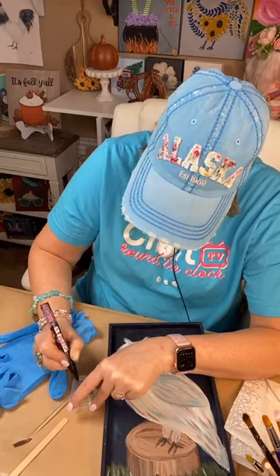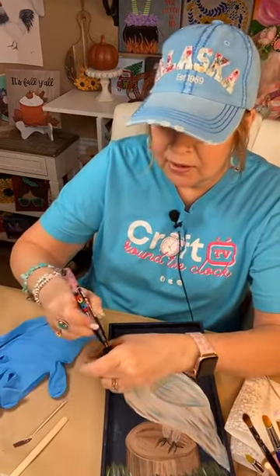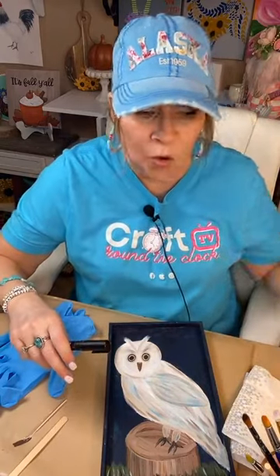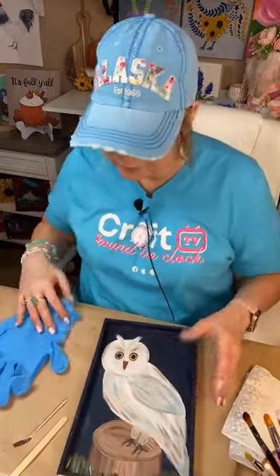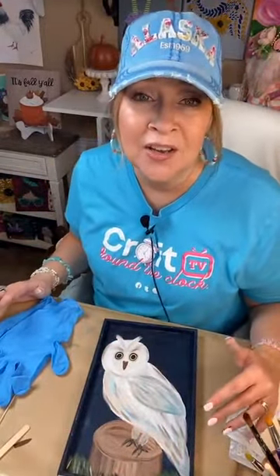I always recommend having something else you can resin quickly — maybe another piece you've done recently, or an ornament — so that you don't ever waste. Time is what helps you know how much resin to use. There is a calculator on the Art Resin website that will tell you how much to use, though it tells you a little more than you truly need so you can get a really nice thick coating. I personally don't like the thick coating — I like it thinner.